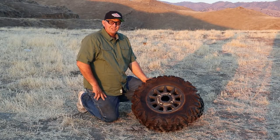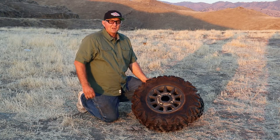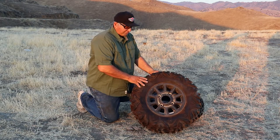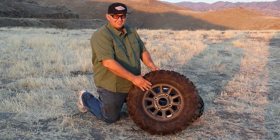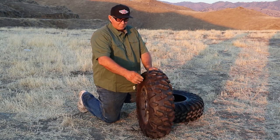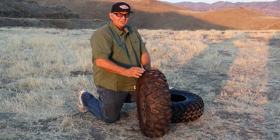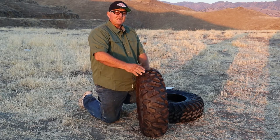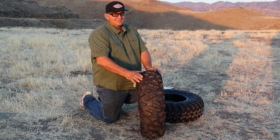Hi, it's Tim with UTV Excursion and Review. Today we're going to talk a little bit about tires, not real in-depth, but a little bit about tires. Most of our standard UTVs come with a tire similar to this. This is off of a Polaris Razor. They're wide cut with space between the knobs on the tire, and this makes for an all-around good tire. It's good in the sand, it's good in the mud, and it's good in the desert, but it's not great.